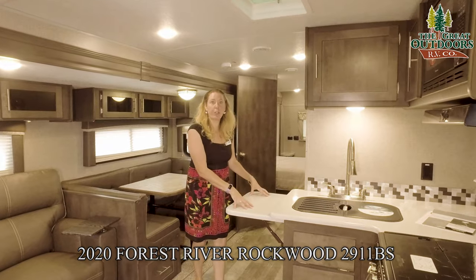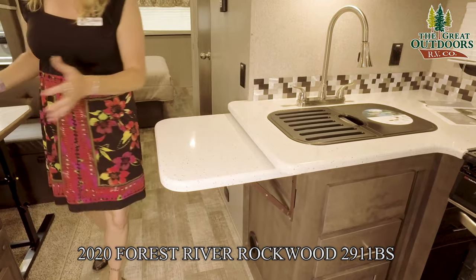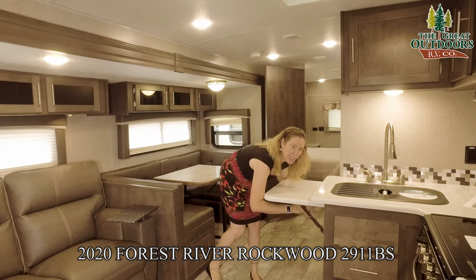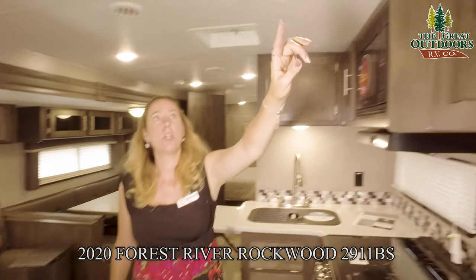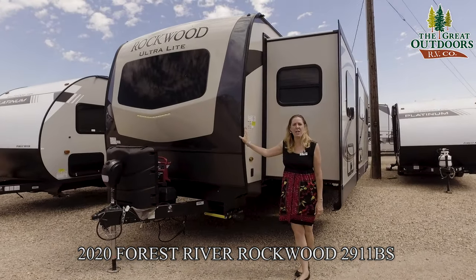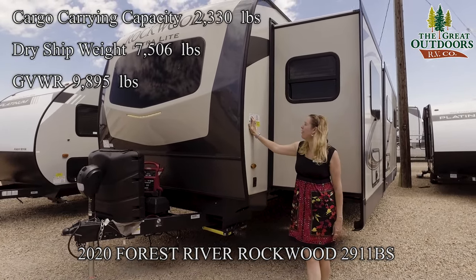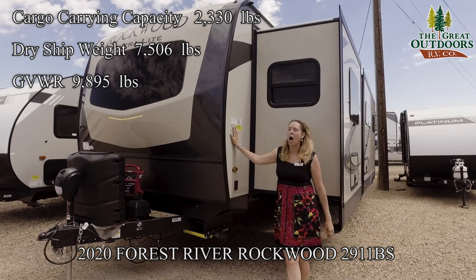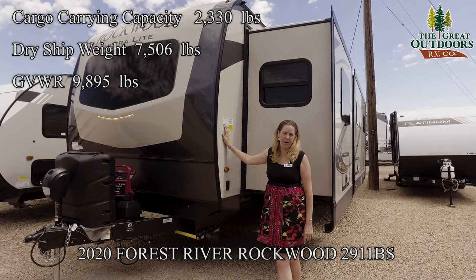I also wanted to show you there is an extra piece of countertop that is already pre-affixed — you just pull it up and it locks into place with two little bars underneath. This unit also has a digital antenna on it, so nice TV reception for you. The dry weight on the 2911 is 7,506 pounds, its GVWR is 9,895 pounds, and it has a cargo carrying capacity of 2,330 pounds — that is a lot of stuff and plenty of cargo carrying capacity for your items.